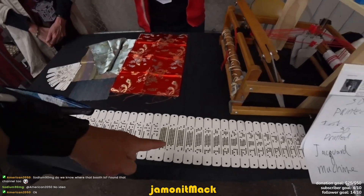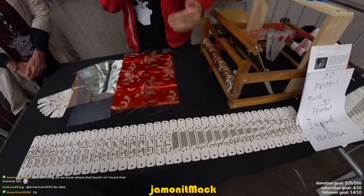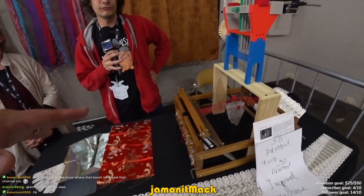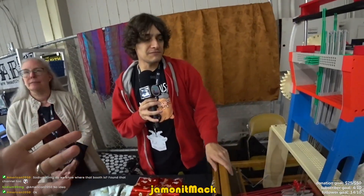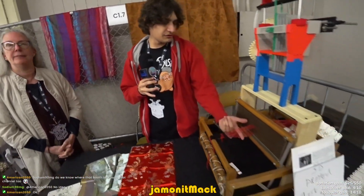So have you made anything with this? Unfortunately I made these sort of last minute and they're a little bit too wide for the machine. So is this considered weaving? Yeah. These are similar to crochet or cross stitch? It's a good question. They're similar in that they have hooks, but other than that the process is completely different. This is just choosing which threads go up and which ones don't. Thread up or down. Wow, this is pretty neat.